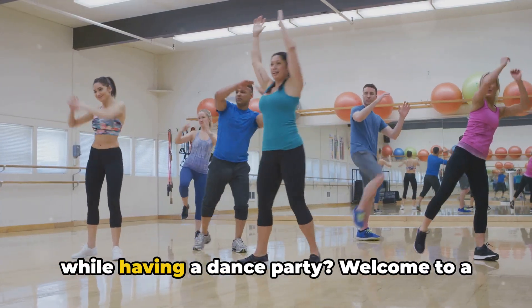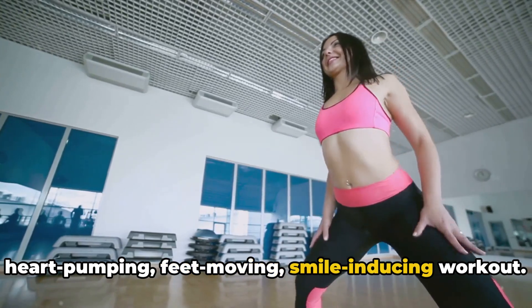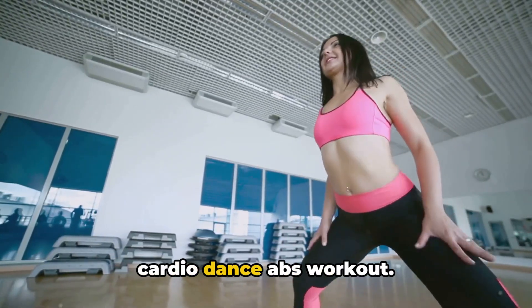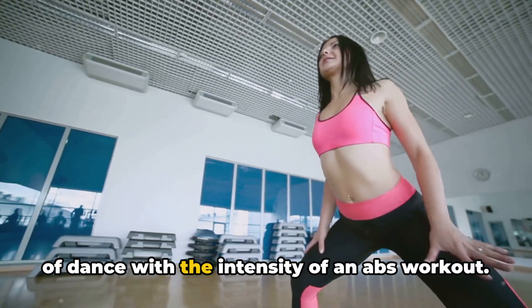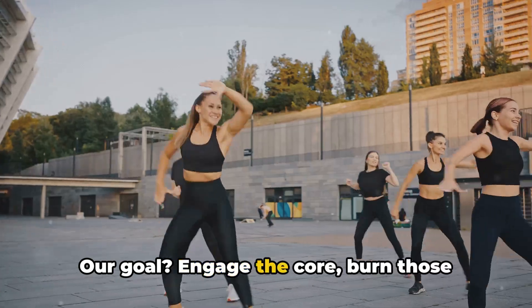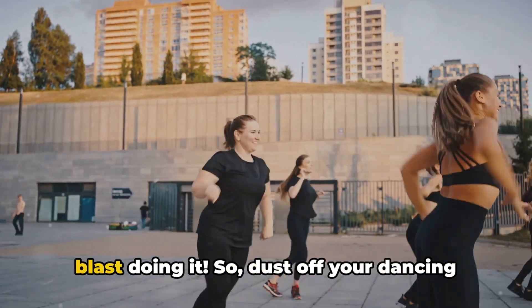Are you ready to set your abs on fire while having a dance party? Welcome to a heart-pumping, feet-moving, smile-inducing workout. Today we're diving into a 10-minute cardio dance abs workout. It's all about combining the exhilaration of dance with the intensity of an abs workout. Our goal? Engage the core, burn those calories, and most importantly, have a blast doing it.